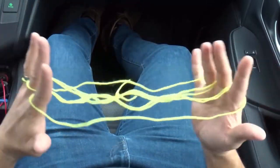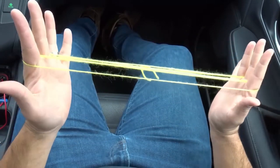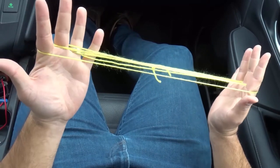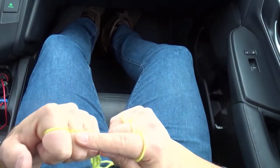So as you can see here, we now have the loops around the middle three fingers, just like that. Now I'm going to take my left hand, take it with my palm facing me, make a fist like that, and look at the loops around your fingers.